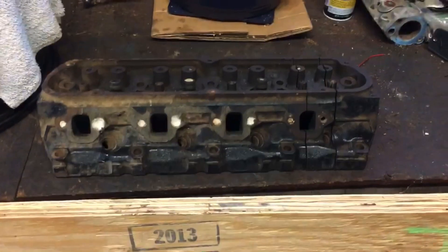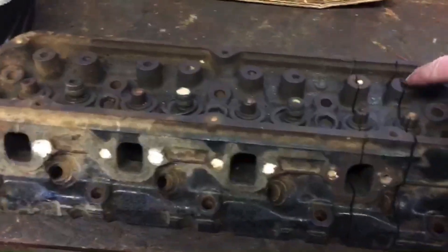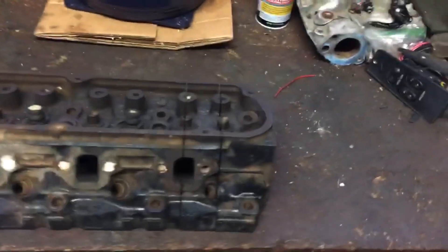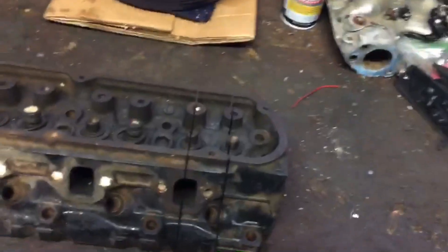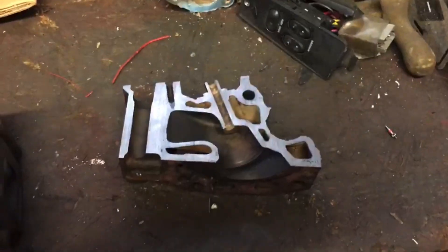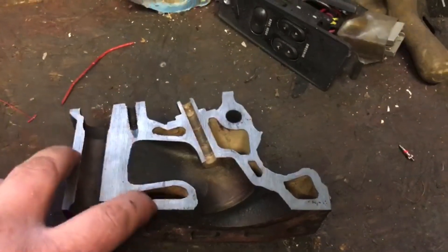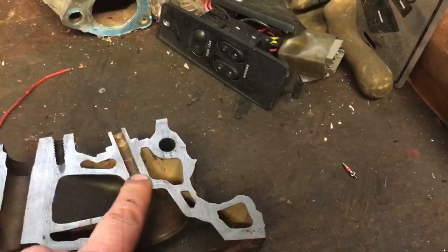Alright guys, I'm back home and as you can see the head's been cut. Like I said, it's cut on the centerline — or close to the centerline — of the valve guide, to give us an idea of what the ports look like. So let's go ahead and peel it back and take a look. This is the intake port, this right here is where your push rods go through, and that's where your rocker arm bolts down.